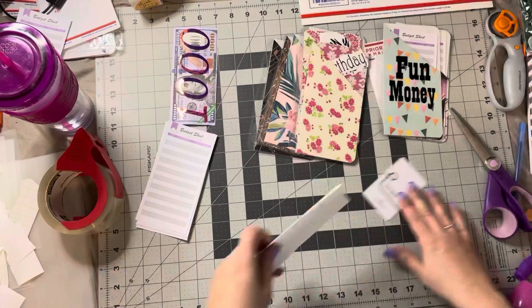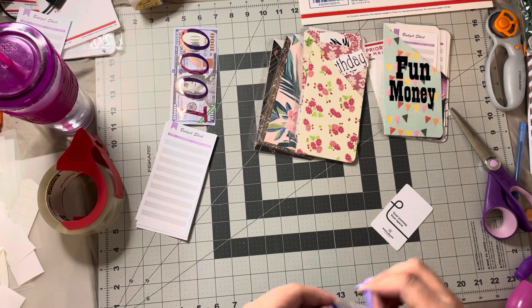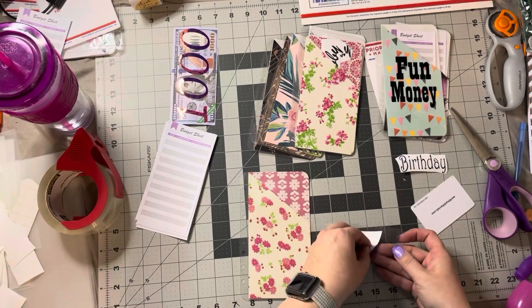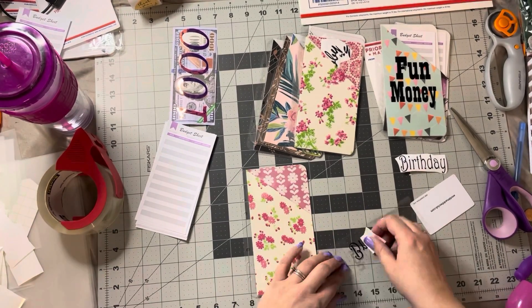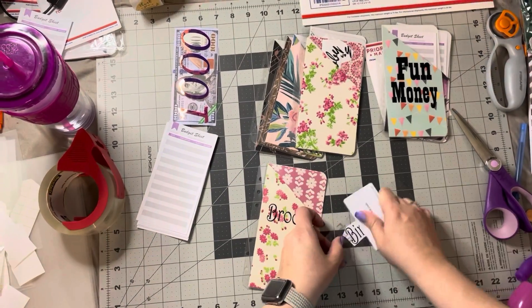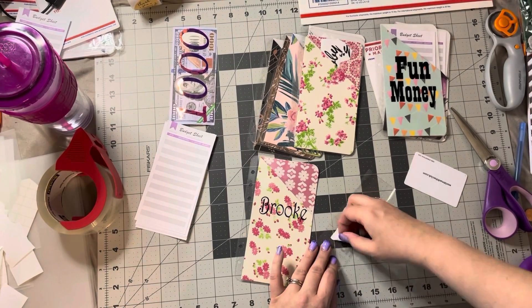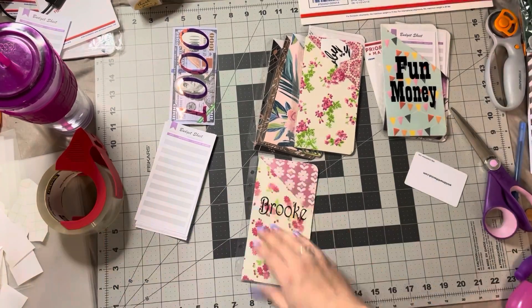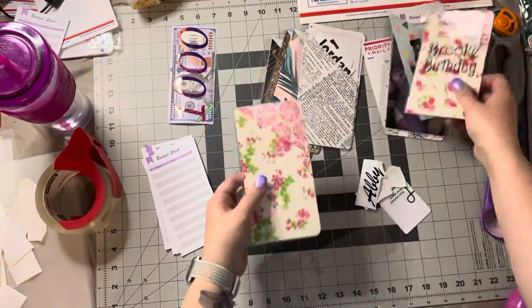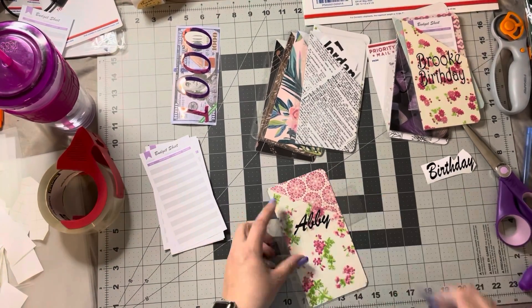Gotta get a new piece of transfer tape — that one had worn out. If you notice, this one and the next one that you can see are similar prints. This is for a couple of sisters, so I thought it would be fun for them to have something similar yet different. I'm doing the reverse pull off there just because I couldn't get it to come off any better — sorry about shaking the table, that's kind of the only way I can do it.